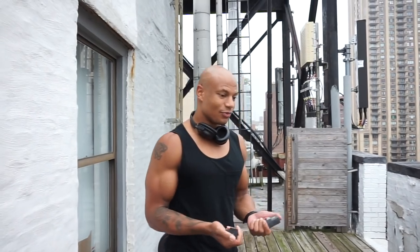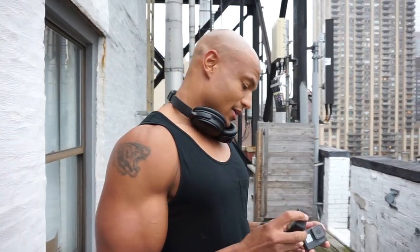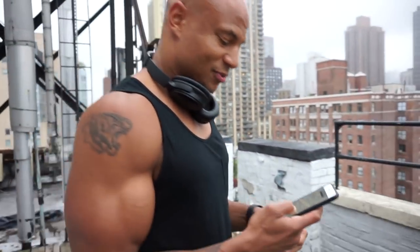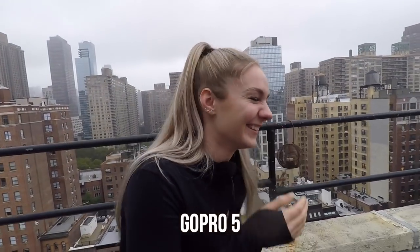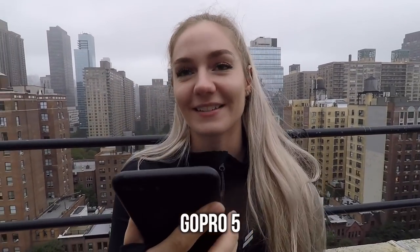Now let's test audio. Audio on a GoPro is really bad, known for it. But GoPro said they fixed it. To test the audio, Bella's gonna read — she was struggling with Martin Luther King's 'I Have a Dream' speech, so I got something a little easier. She's gonna read one of my favorite songs.